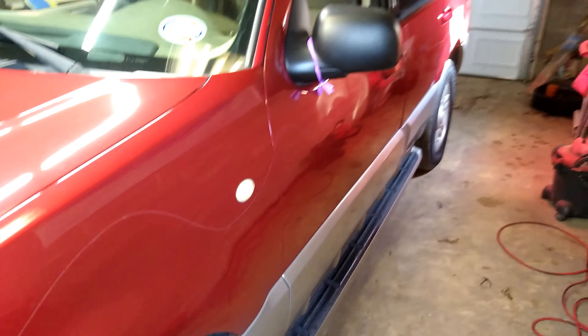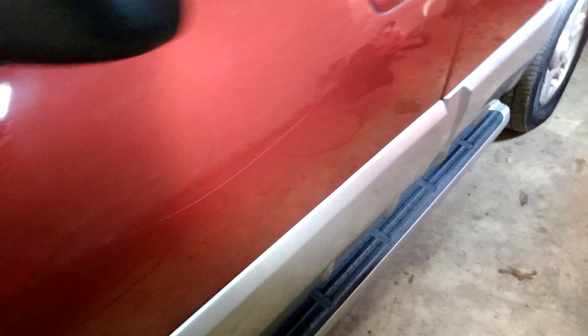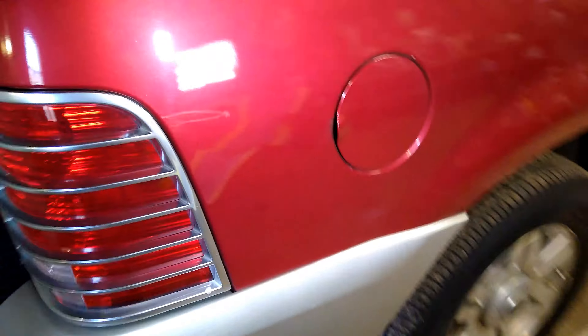Can you see that scratch? It looks like someone got really mad and keyed this thing all the way down. It starts at the front, all the way to the tail light. Then we go around — looks like they got it a little bit here, and there's a little spot under the mirror.